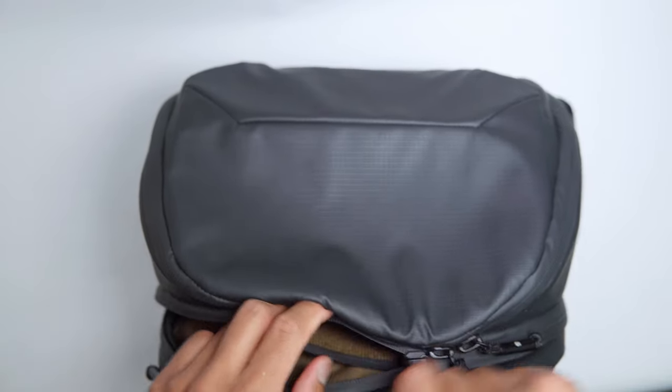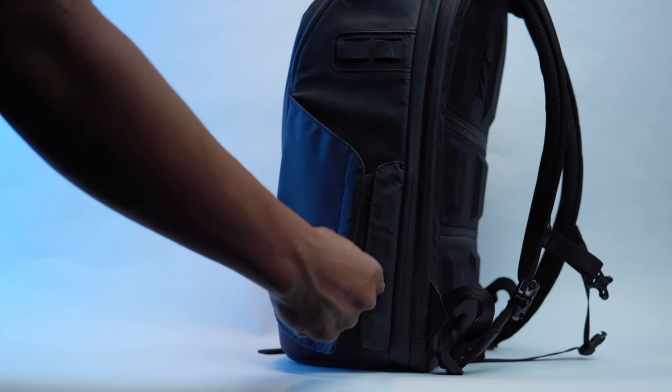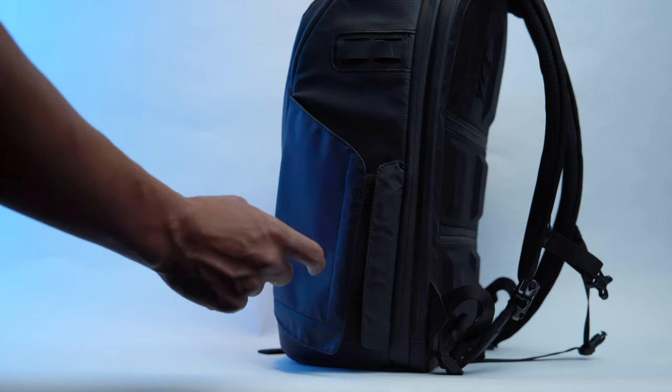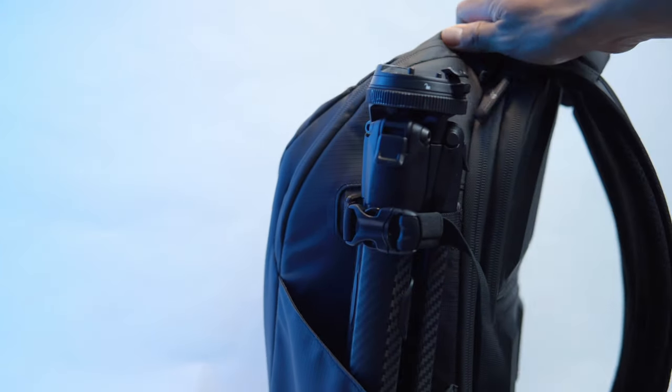Although the 25 liter bag has a side access for the laptop sleeve, there's no side access for a camera. Instead, you're given two magnetic flaps on either side to hold a water bottle or a tripod — or both. You just need the additional accessory strap to secure the tripod. The 18 liter and 35 liter bags do have side access, while still giving you the option for that water bottle pocket on the other side.